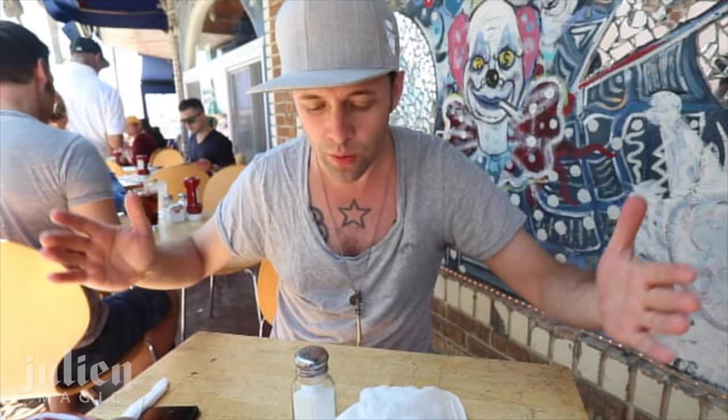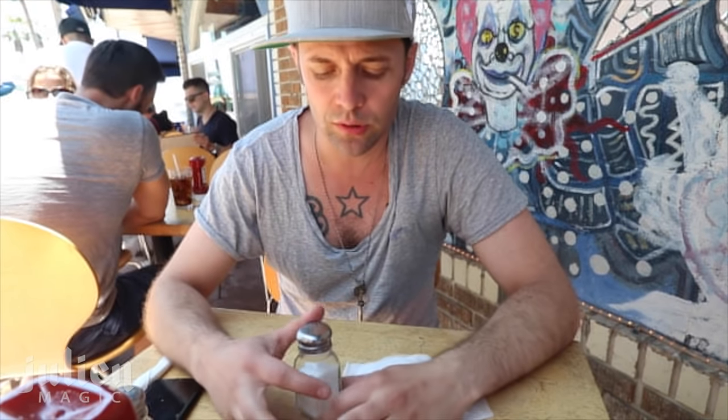Hello everybody, this is Julian Magic. I'm sitting here in Venice Beach, we are having breakfast, and I'm in a restaurant. I wanted to show you a couple of cool tricks that you can do in a restaurant or bars when you have all this stuff around you. First up, it's the vanishing salt shaker.